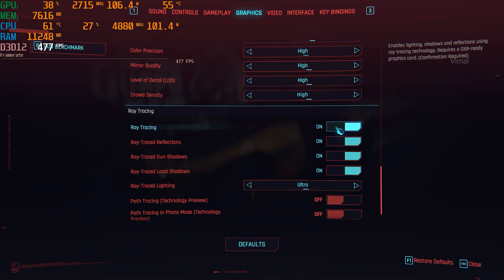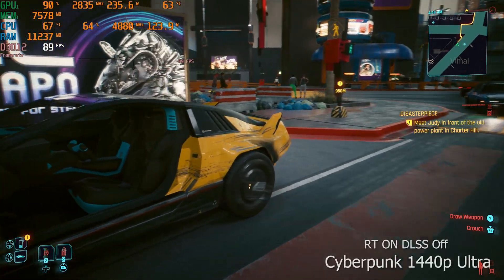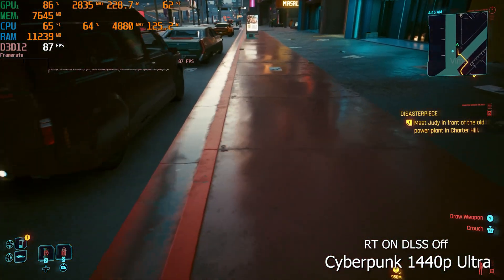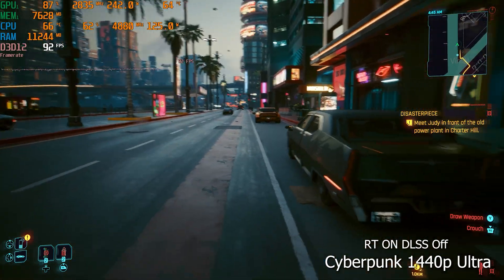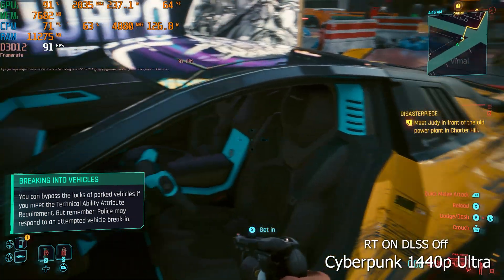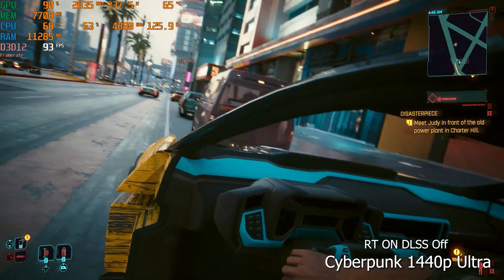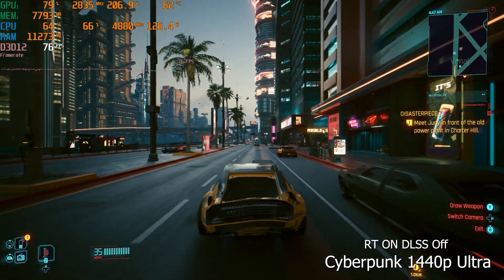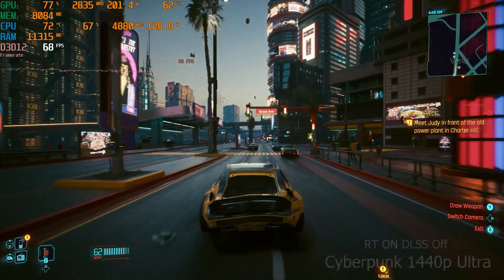Now enabling ray tracing at the same 1440p maximum ultra graphics — we can definitely see a hit in performance. FPS dropped from 110-115 to around 70-75 FPS on average. But even without DLSS and frame generation, the game is quite playable with ray tracing. We're talking about Cyberpunk 2077, which is a very graphically intensive game — and the visuals are stunning. This is still a peak-looking game in 2024.